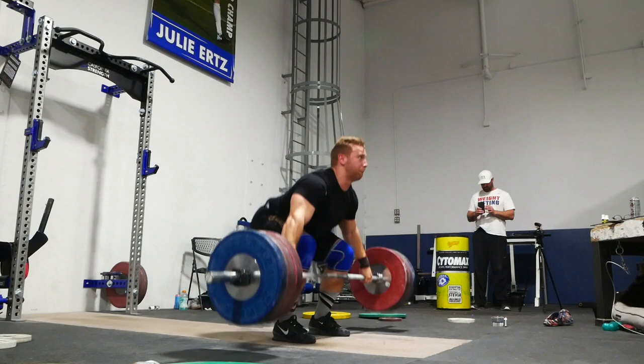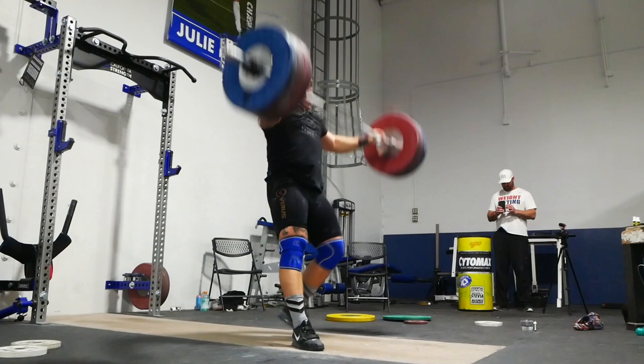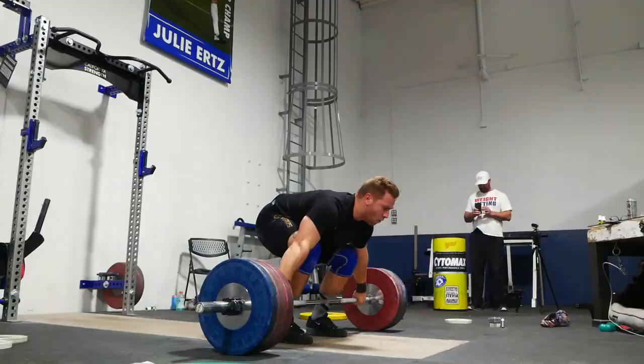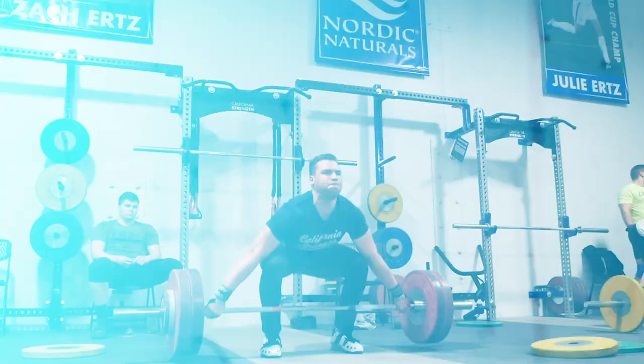During our accumulation and transmutation phases, for example, our lifters are allowed to train three to five percent over their weight class. As we move into the realization phase, our athletes are required to train at about one and a half to two percent over their competition body weight. That makes it easier for them to adjust their balance points at the lower body weight and gives them an easy water cut prior to competition day.